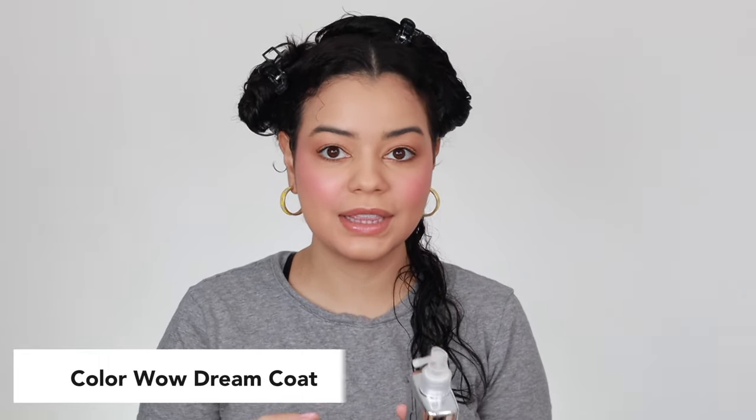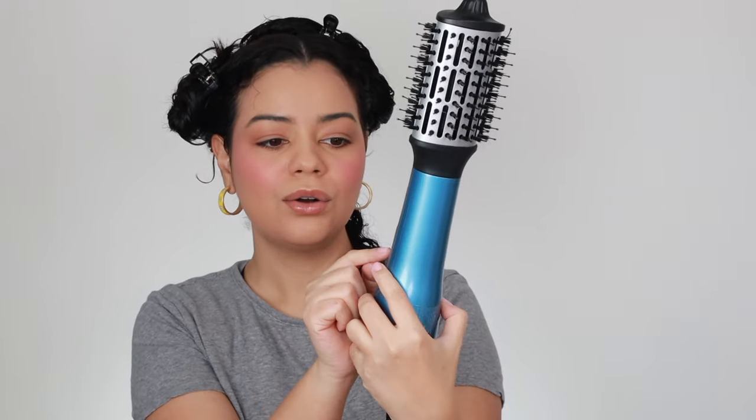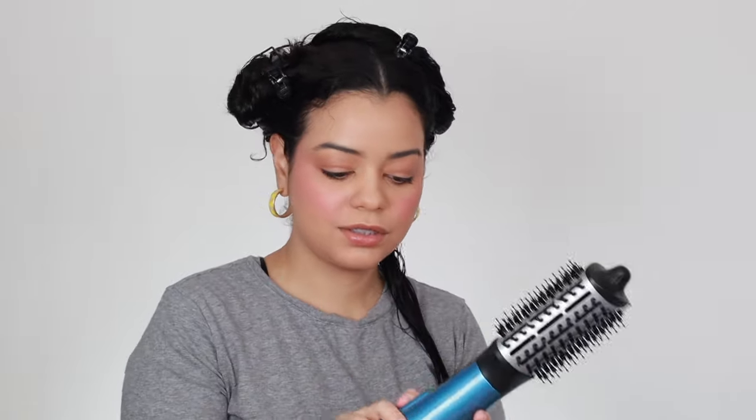I'm going to use a little bit of this Color Wow Dream Coat on each section. It's a treatment that activates with heat, and I really love using it before a blowout. You can only use it about once or twice a month — it's a very strong treatment and lasts up to three washes. I'll link it down below. One thing I notice: the heat settings go low, high, then cool. I would have preferred cool, low, then high, since I'm used to putting tools all the way up. The Dream Coat also helps with frizz and protects hair from heat up to 450°F.